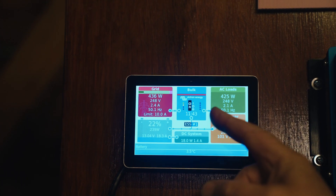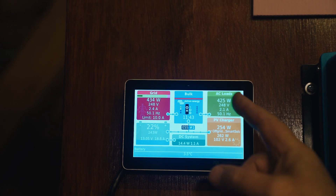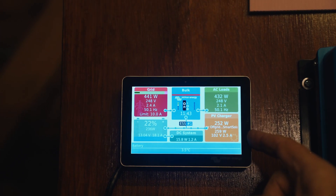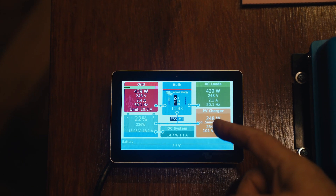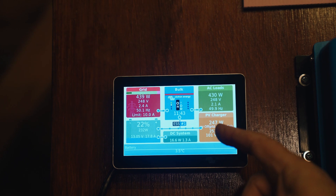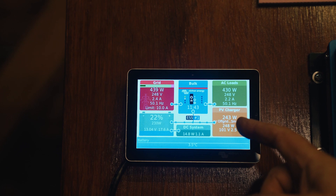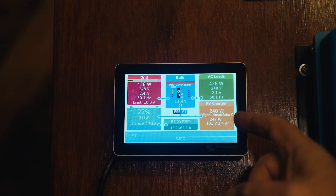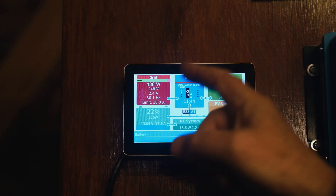What actually happens with the multi-plus is that it synchronizes its output to the grid, so it's all working nicely together. Coming down to the bottom right, we've got the state of the solar panels. It's a pretty bad day out there — we've got 1,000 watts on the roof but we're only getting 244 watts from the sun at the moment. Because we're using 400-something and only getting 200-something, the rest is supplemented from the grid.